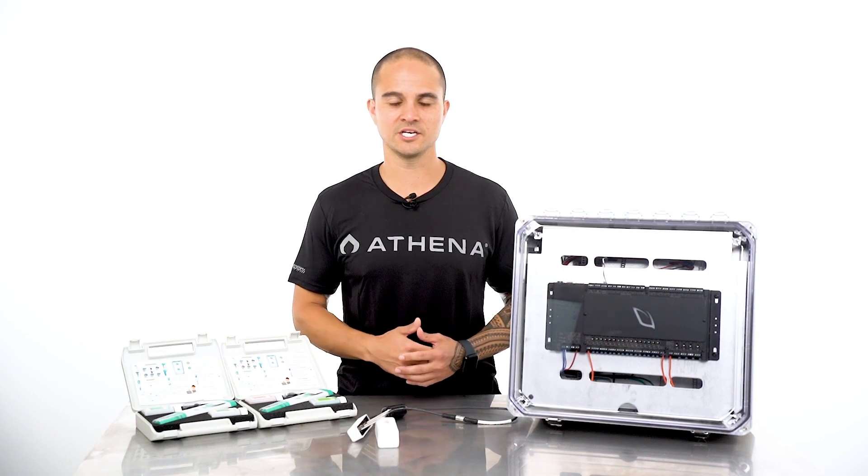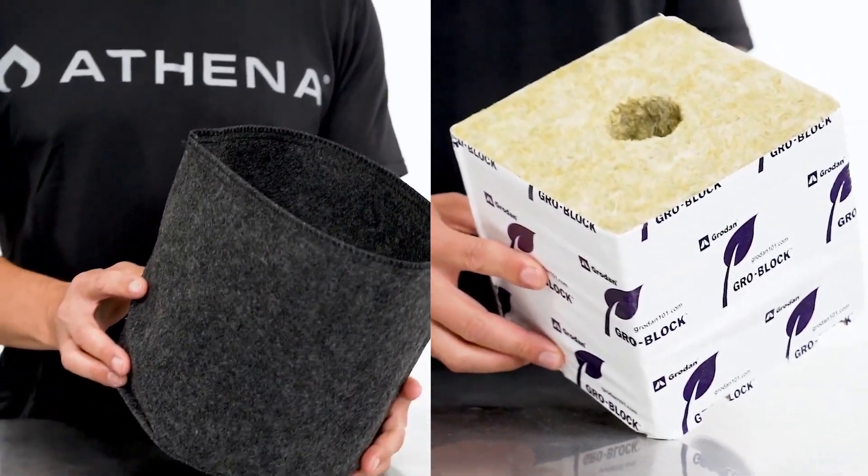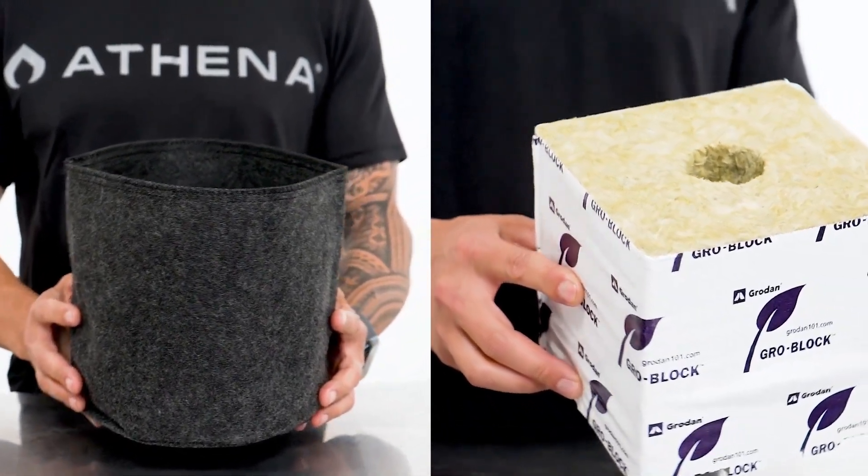Now let's talk about your substrate. Selecting the correct substrate size will allow you to have more control over your VWC percent and substrate EC. Think of a 1-gallon pot as a Ferrari and a 5-gallon pot as a semi-truck — the Ferrari is much more agile, making it easier to change directions quickly. The smaller the substrate size, the faster our dryback will be, making it easier to adjust water content and substrate EC with strategic irrigation events. The type of substrate needs to be predictable and consistent, which is why I recommend using either 100% coco or rockwool. Both substrates consist of a single texture throughout and do not contain any aeration materials that could give false readings on substrate sensors. In my opinion, 2-gallon coco pots or 6x6 rockwool cubes are the most ideal substrates for a precise irrigation strategy, as both have predictable drybacks and are easily manipulated with irrigation events.